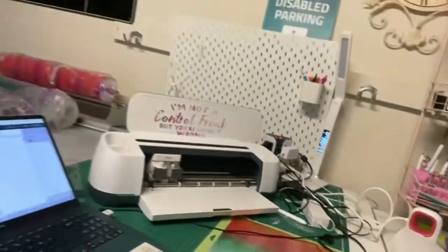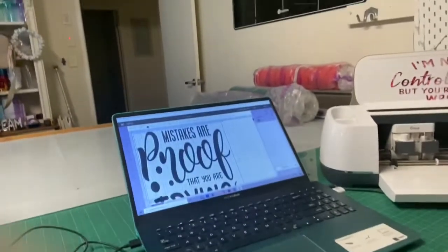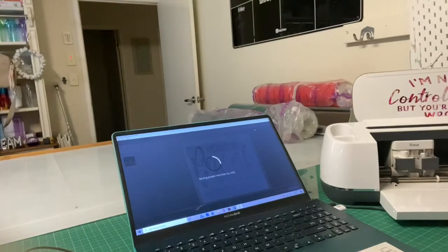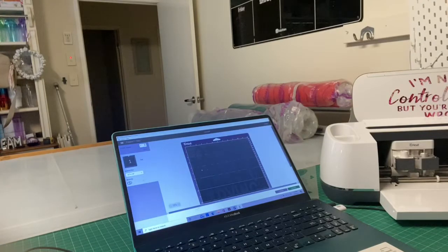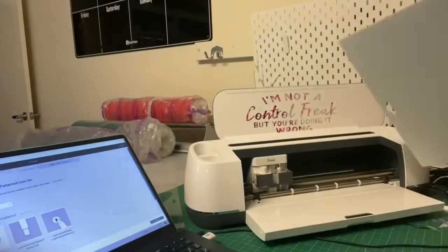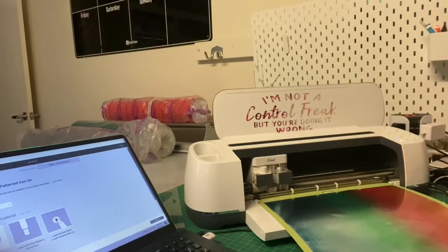Evening everyone, it's Michelle from P&P. We're going to play with some holographic HTV, so I've got my design ready. When you do holographic it's no mirror, same as normal HTV. I still pick the pattern iron-on, I use less pressure, and I'll be back once it's weeded and on its transfer sheet.